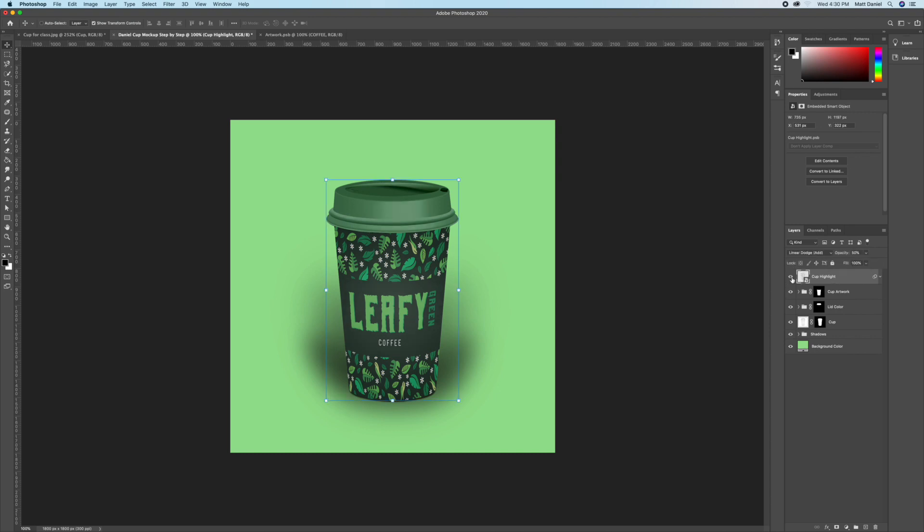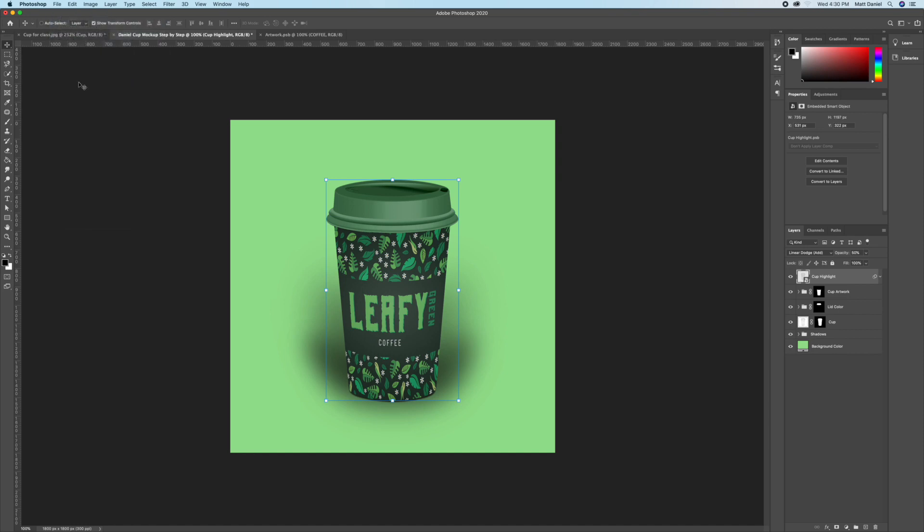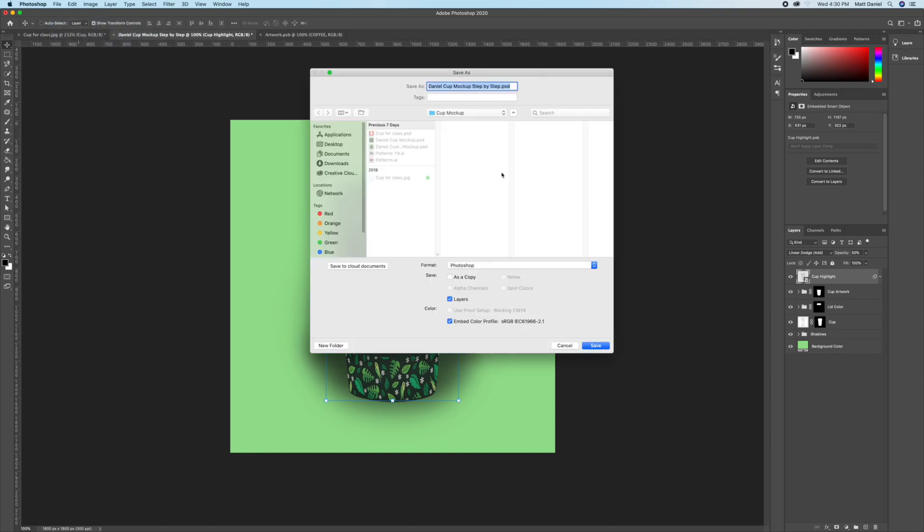Take the opacity down a bit more because it's still a little intense, but it looks nicer now — it puts a nice shine on it. Save the file, make sure you save it into the correct folder as a PSD file.